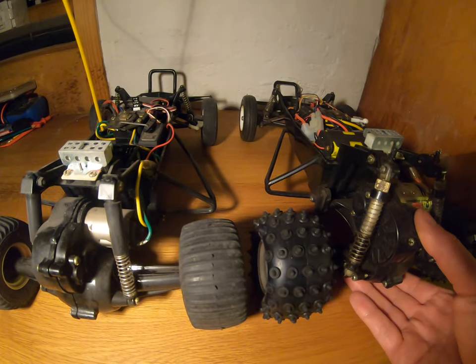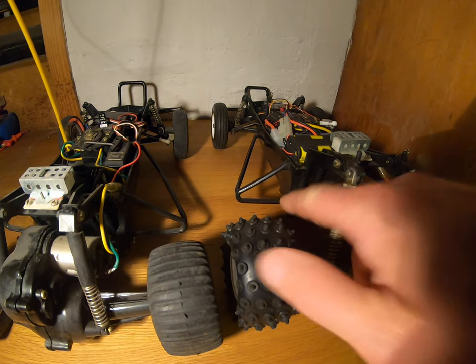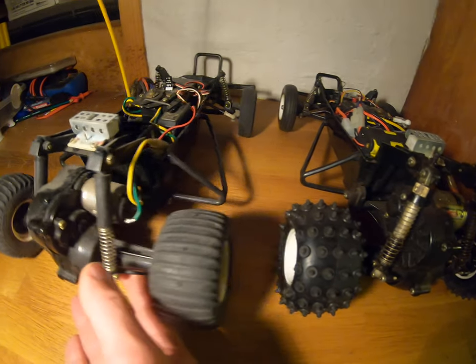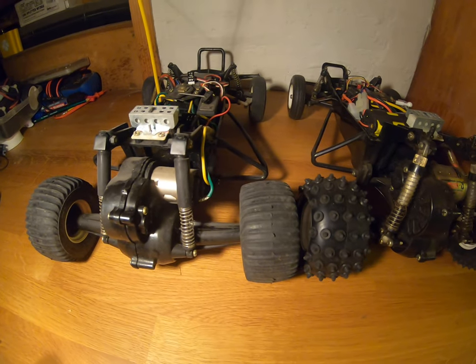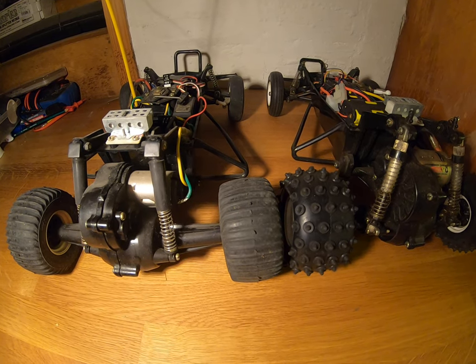And then finally, you'll see here the mount position for the gearbox, which allows movement on the Grasshopper compared to the Hornet, where it's a fixed position as well. And those are really some of the key differences between those cars.